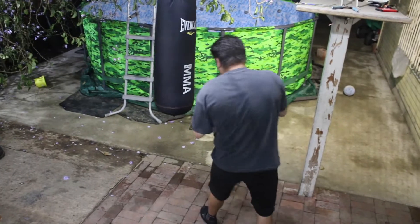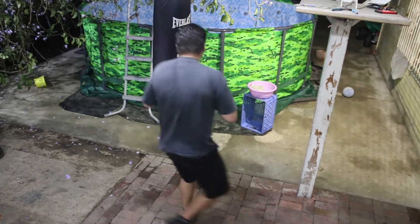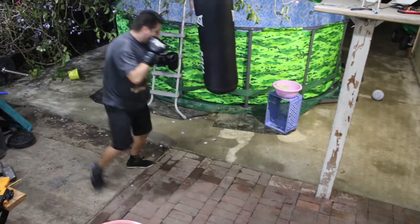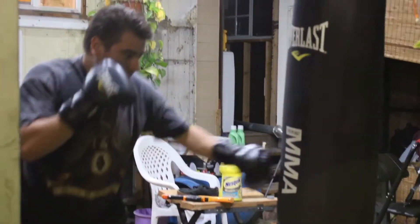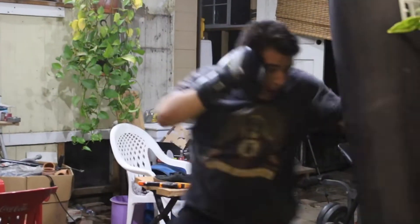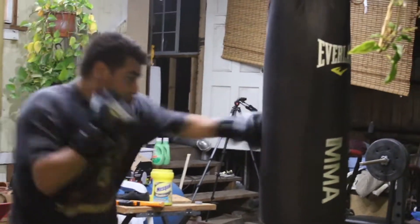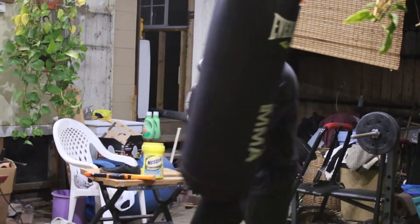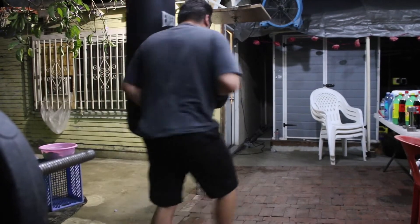Up next is the 1-2 check hook. The reason I incorporated this check hook is because I want to cover as many aspects as possible in this routine so beginners can get used to these other components of boxing. For example, the check hook can help you escape from your opposition by creating a new angle, or you can even attack from that new angle after throwing it. So here I incorporated footwork, angles, and pivots — all very beneficial for beginners.